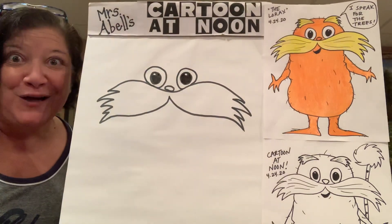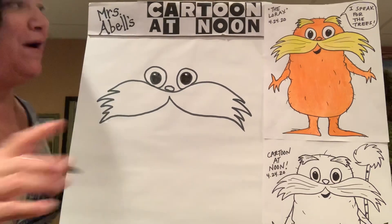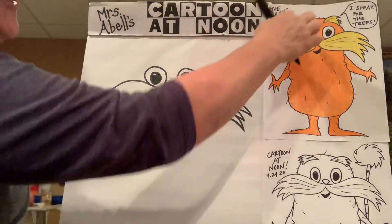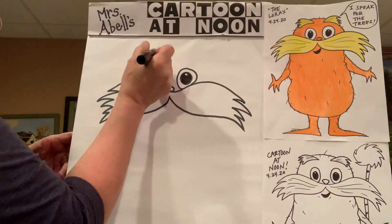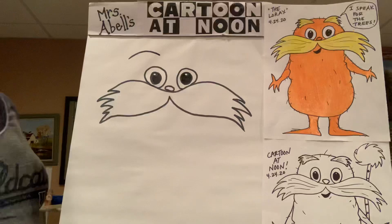Before we draw the top of the Lorax's head, let's get those big bushy eyebrows in there. His eyebrows are really just a tinier version of what we did for his mustache. So first of all, let's go above this eye over here — you're going to do a rainbow arch like that.